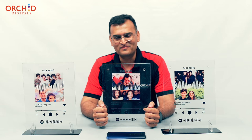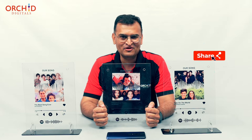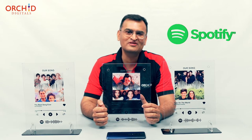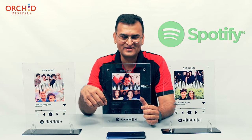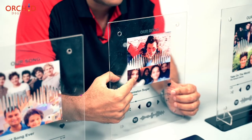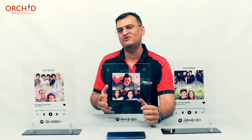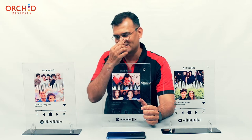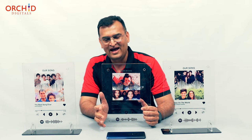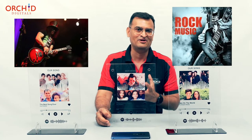I have a teenage daughter, and for those fathers and mothers out there, you probably know what I'm talking about when I say that my daughter listens less to me and more to this app called Spotify on the phone. There is a big generation gap between me and Mahi — she's the one featured here, that's my daughter. I keep on trying to tell her to listen to Kishore Kumar songs, even from the 80s and 90s, but Mahi listens to all these rock music stars that I just can't understand.